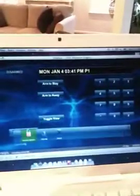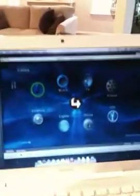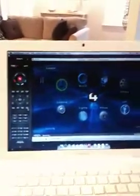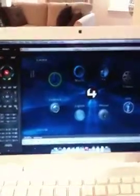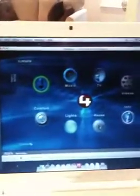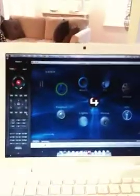So the Slingbox is a really neat tool — first and foremost allowing you to watch your home television from outside the house. But for those of our clients with Control 4, or interested in Control 4, we can take things an extra step and essentially give you access to all of your home entertainment devices from anywhere in the world. Thank you.